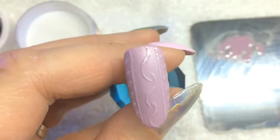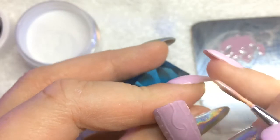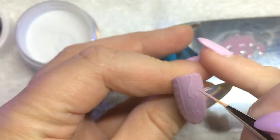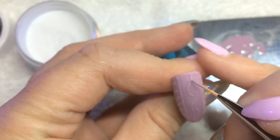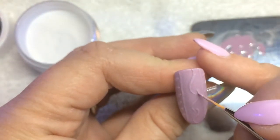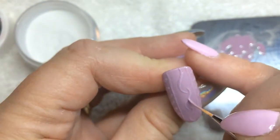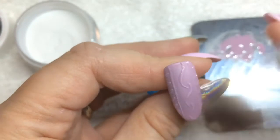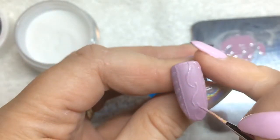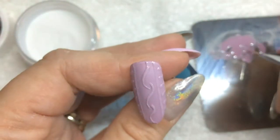I'm happy with that, so I'm going to cure this for 60 seconds, just to make sure it's cured good. Now what I do with my design is I go over all the lines because you want it to be a little bit thicker — like 3D-ish. I'm going to go over all my lines quickly with just light pressure so that you don't push it down too much.